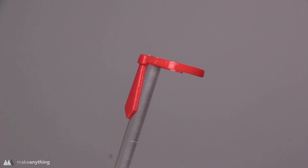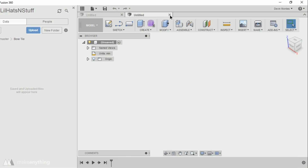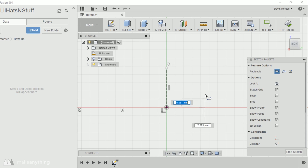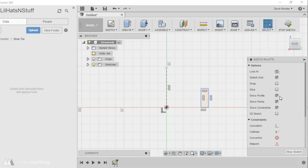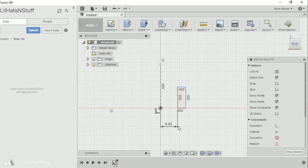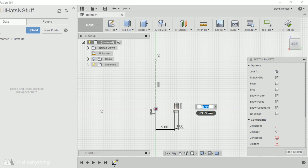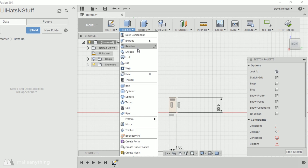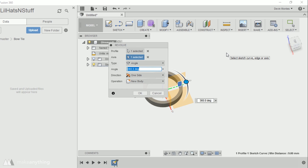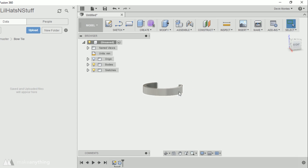The next thing we're going to do is this business tie, which takes advantage of the revolve feature again but also uses the very common extrude function. We'll start with a revolve by creating another center line from the origin, then create a rectangle off to the side. If you imagine this rectangle revolving around the center axis, it creates a ring or donut shape that fits around the finger. I'll hit D to dimension, making this 9 millimeters just like the boater hat — 18 millimeter diameter is my standard — though you can adjust it for your finger. Instead of a full 360 degrees, I'll change the angle to 270, giving it an open back for flexibility so it can fit multiple fingers.